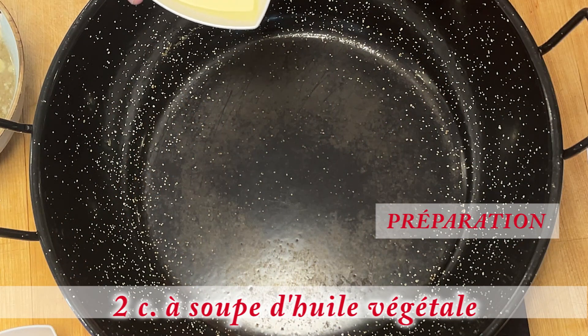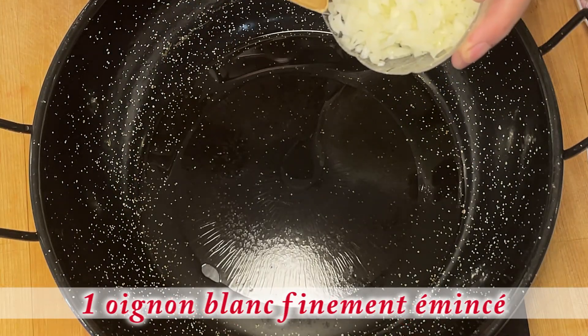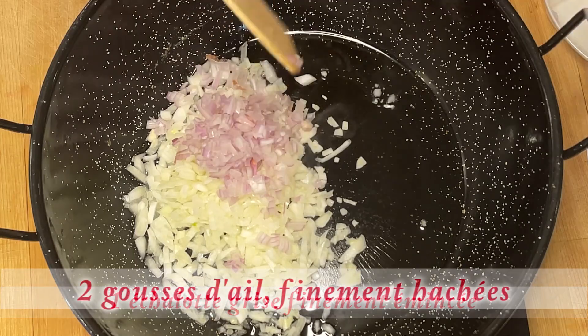Dans une grande casserole, je fais chauffer l'huile végétale. Je vais faire suer maintenant l'oignon, l'échalote grise ainsi que l'ail.